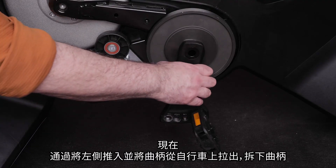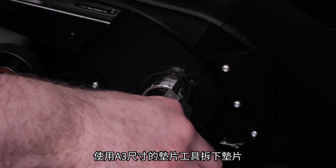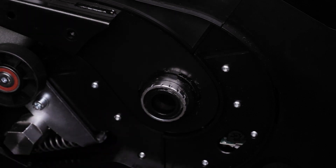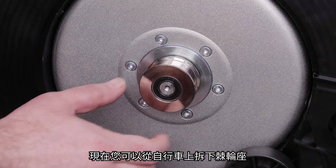Remove the crank from the bike by pushing the left side and pulling the crank from the bike. Use the size A3 snap ring tool to remove the snap ring. Now remove the metal plate.